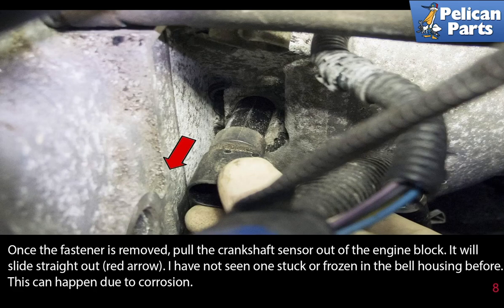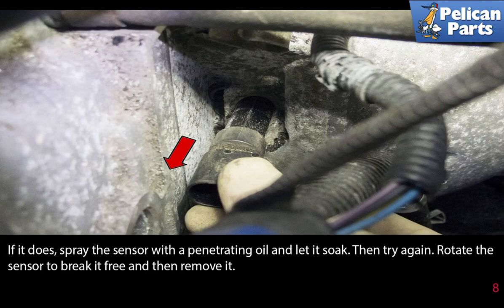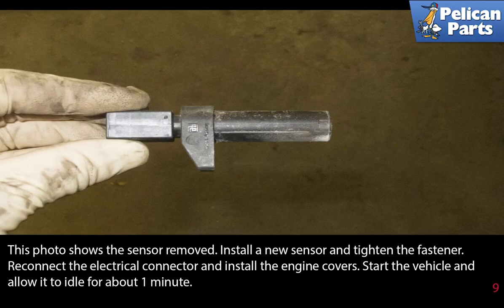Once the fastener is removed, pull the crankshaft sensor straight out of the engine block — it will slide straight out, as shown by the red arrow. If the sensor is stuck or frozen in the bell housing due to corrosion, spray it with a little penetrating oil, let it soak, then try again. Rotate the sensor to break it free and then remove it.